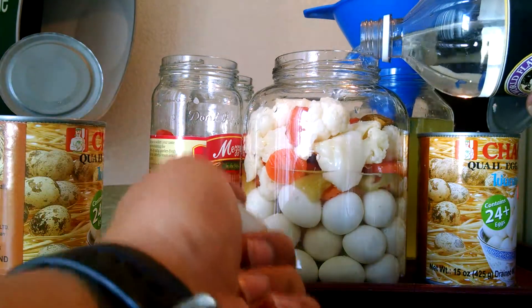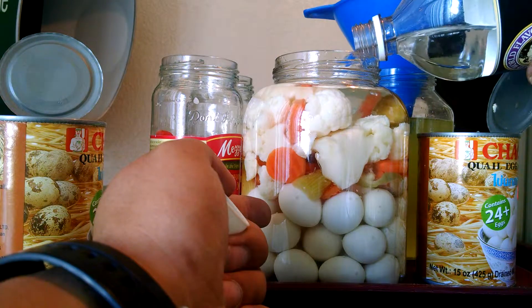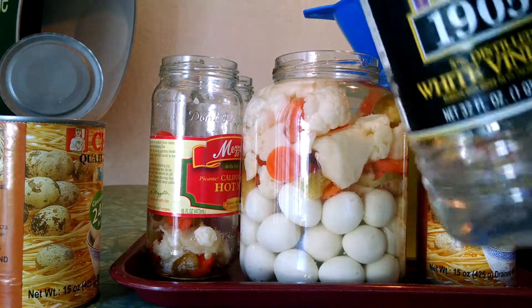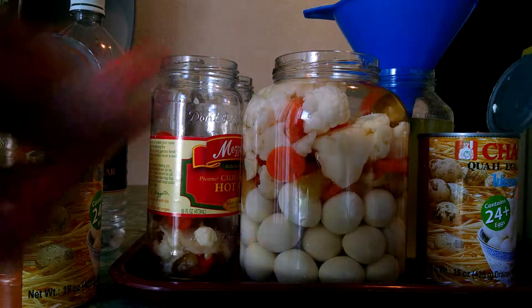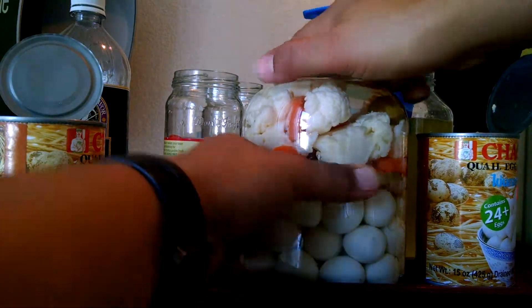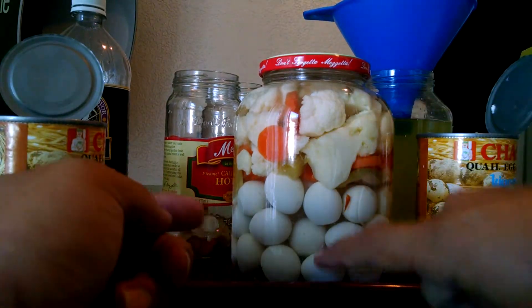Just top off the jar. The vinegar inside the hot mix is a little mild, so this other vinegar will just kick it up a little bit. And once again, that's it — takes about three weeks for them to absorb the flavor. Another jar of pickled quail eggs, just a little bit more vegetables.